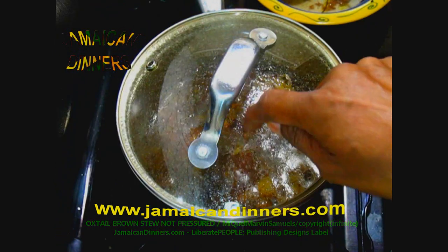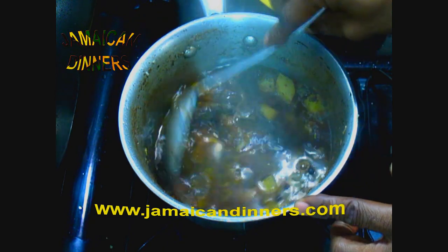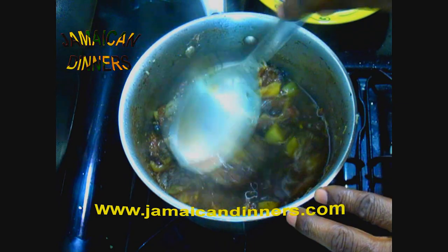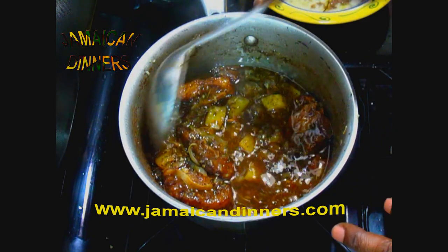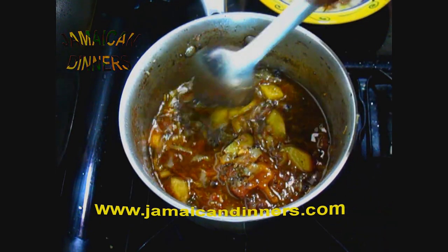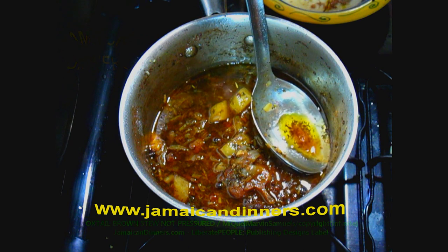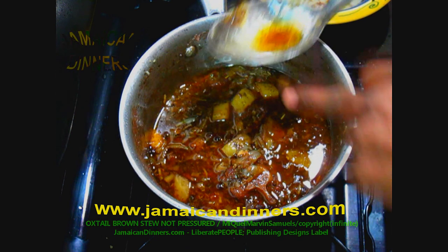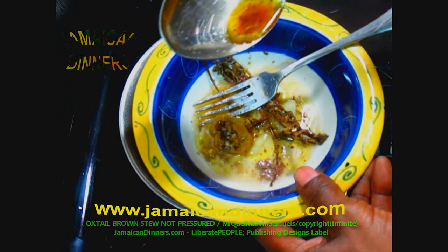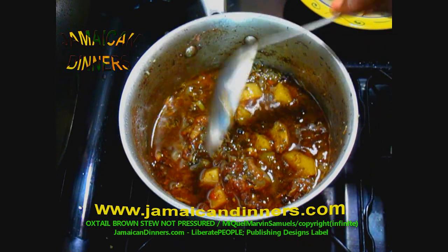It's been on low for 20 minutes and has been stewing for one hour total — which means we've been cooking for three hours overall. I can start to smell the aroma rising now. The oxtail is building body and becoming the oxtail brown stew. The gravy is thickening, it's juicy, and the vegetables have broken down into the stew. If you've used too much oil you can skim some off the top — oil and water separate so oil always rises.